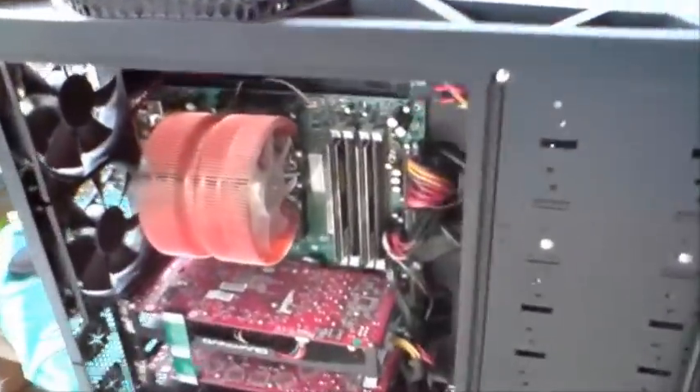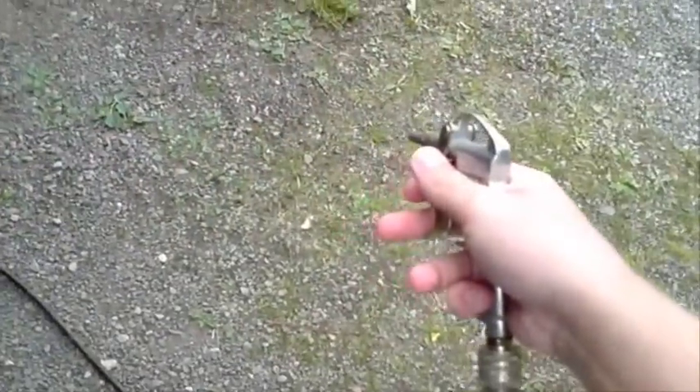Today we're going to clean a computer using a compressor. You can see it's a lot of dust. This is the compressor we're going to use.